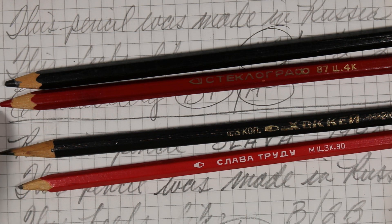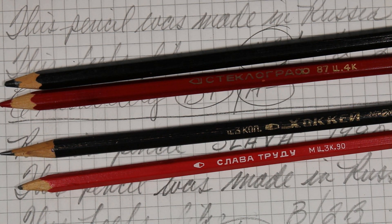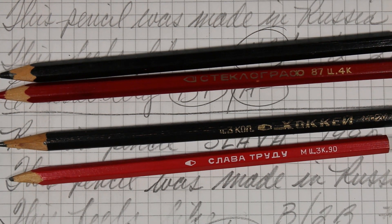Thank you so much Dave for these. And thank you for spending time as we looked at these Russian pencils. If you like what I do, please share, like, and subscribe. I'll see you again real soon, right here on Always Analog.